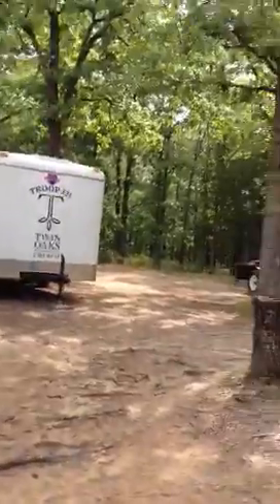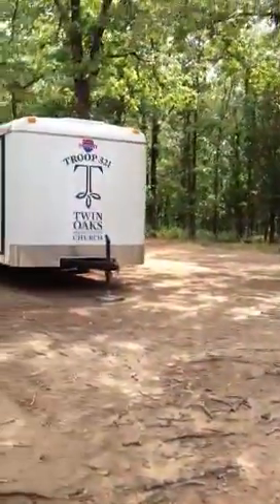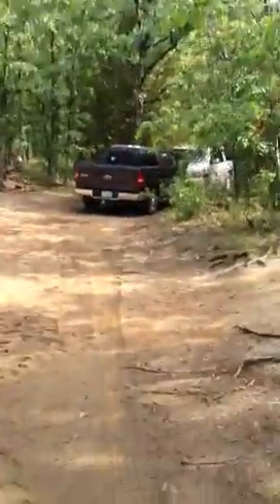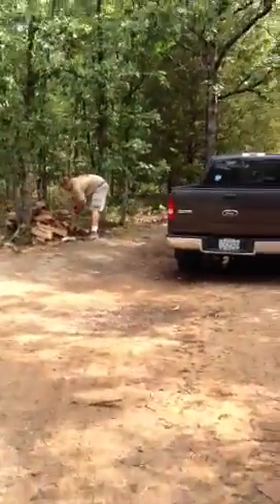We come back up to where we parked the two trailers. We parked the trailers on the blue side, which is the side we do not use for camping, but in past years they've let us park trailers on it. And then we come back up to the main entrance. So a little intel before you get down here to do some pre-planning. I'll see you soon.